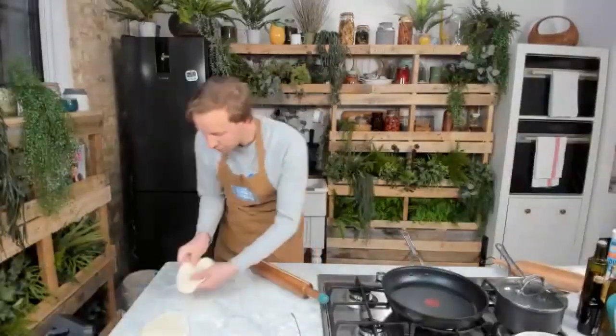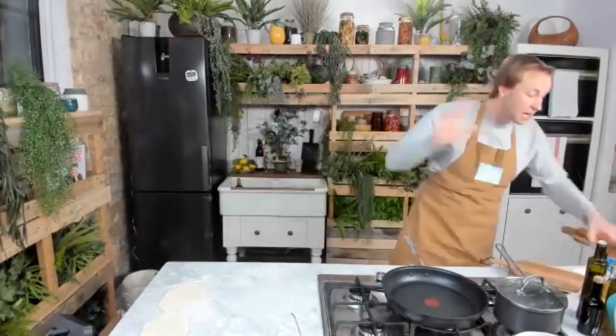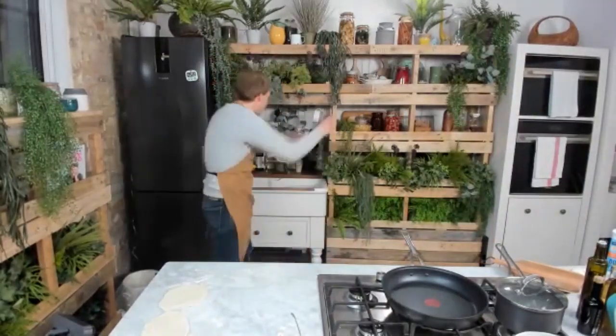Flatbread here, flatbread here — excellent stuff. I'm going to clean down and do all those sorts of things, but first of all I want to start talking about our eggs. I'm going to give my hands a little wash.